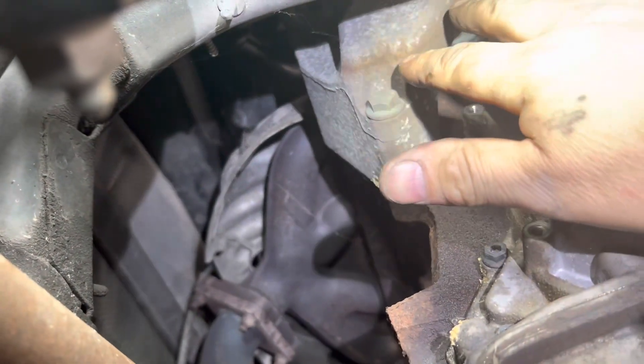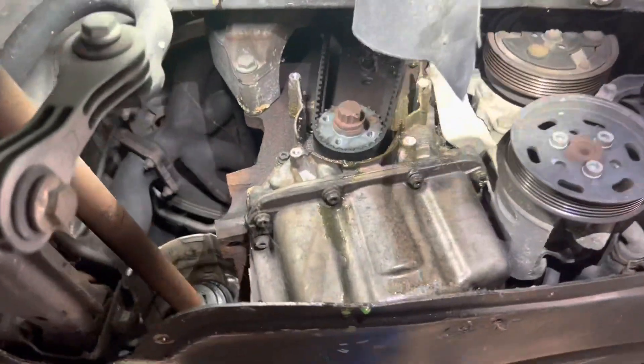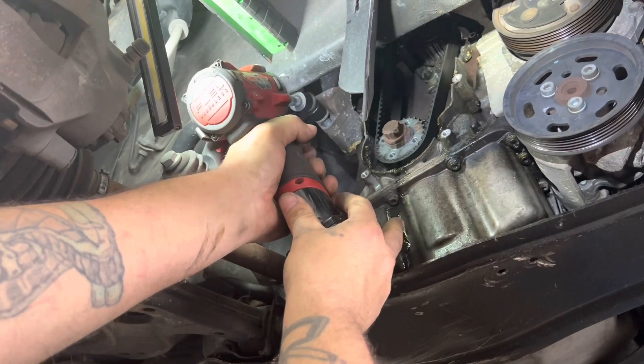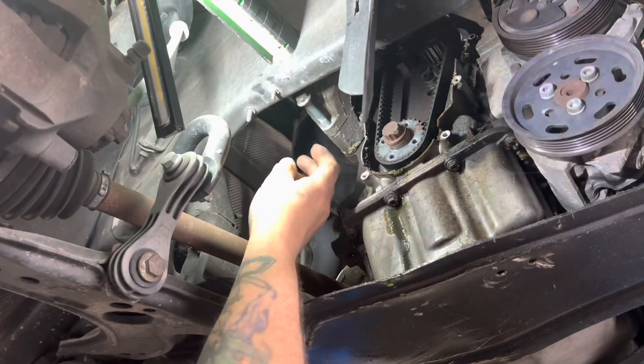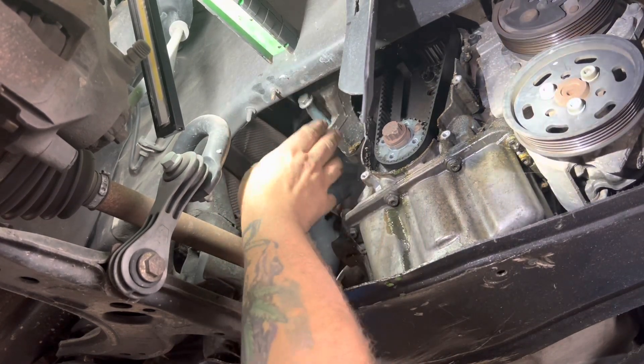Now I'm going to take out my lower bolt here — the bracket that goes from the engine mount to the engine — and then back up in there there's one more. I'm going to take it out, then lower the car down, put a jack under the engine, and take down the splash shield on the bottom. That one bolt will not come all the way out, so when you put your mount back up in there, make sure you have that one started first.